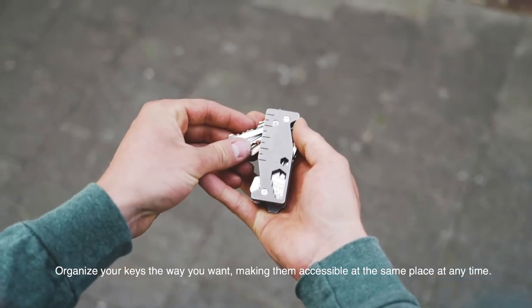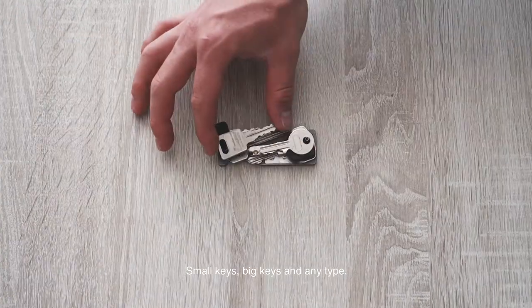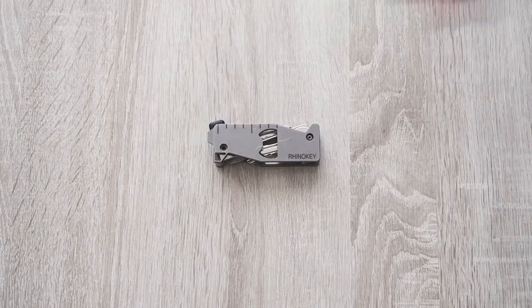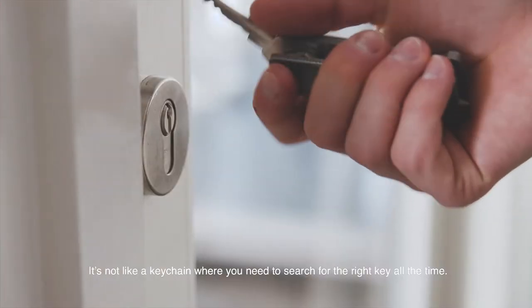Organize your keys the way you want, making them accessible at the same place at any time. Small keys, big keys, and any type. It's not like a key chain, where you need to search for the right key all the time.